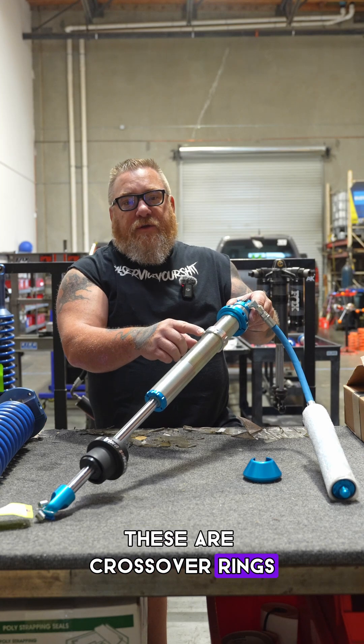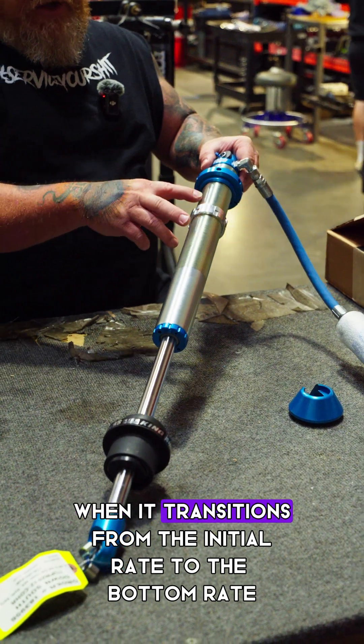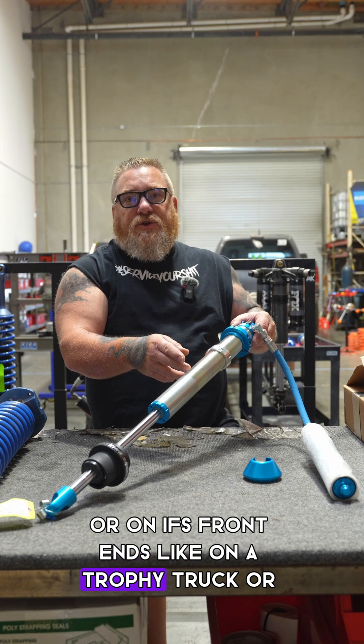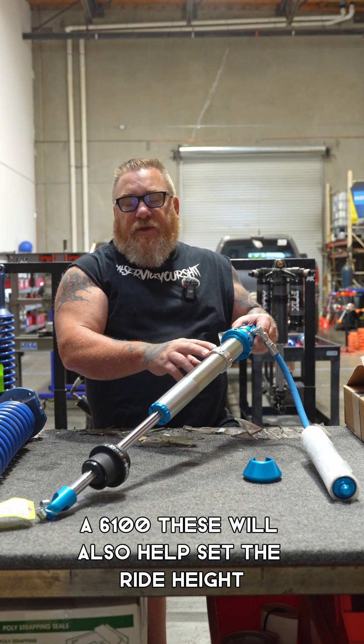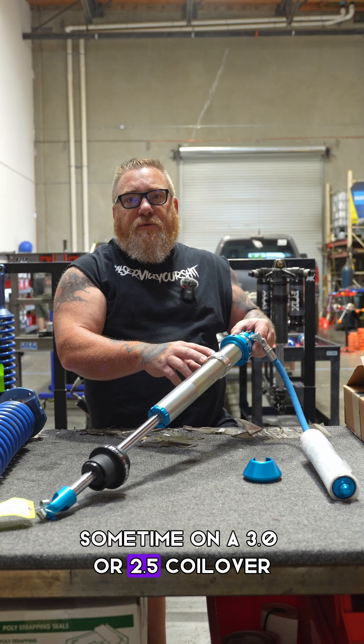These are crossover rings. These determine, on a standard dual rate, when it transitions from the initial rate to the bottom rate. Or on IFS front ends like on a trophy truck or 6100, these will also help set the ride height sometimes on a 3.0 or 2.5 coilover.